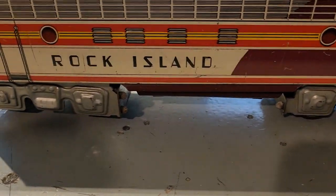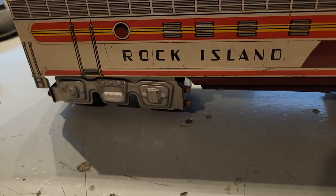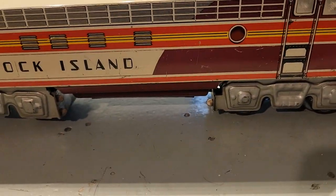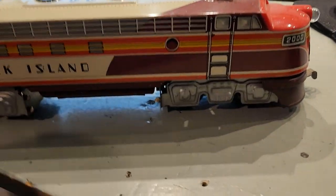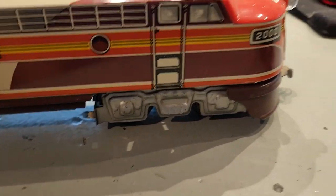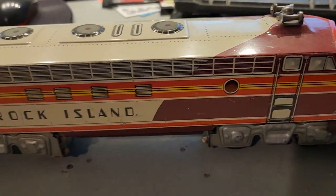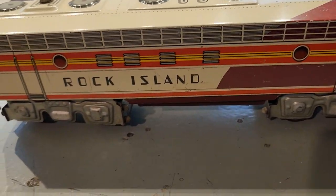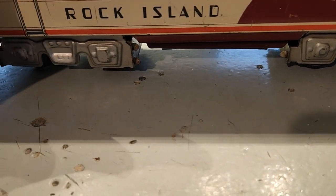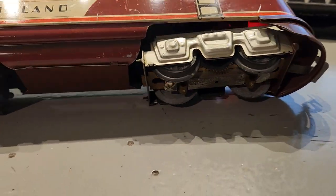I've seen a couple of people try to use post-war Lionel aluminum cars, which don't look too bad, but I think they look too real compared to the rest of this. I've actually tried a couple of Lionel freight cars — like the 800 series larger pre-war freights. They have the right height, but they're so short compared to these trains. And the problem is we go back to the one power truck — it's not a very powerful train.